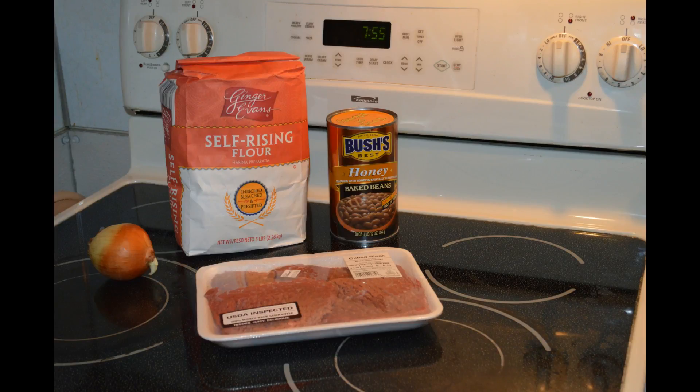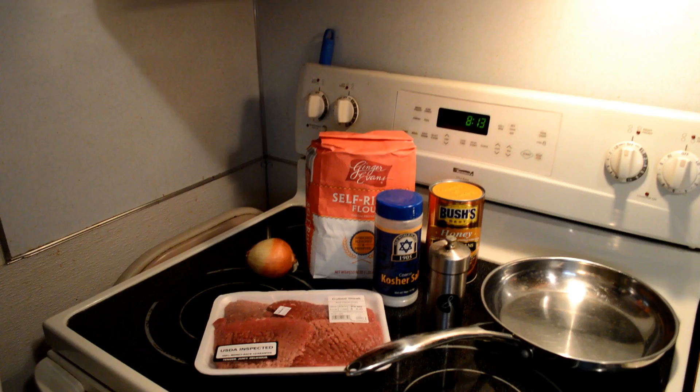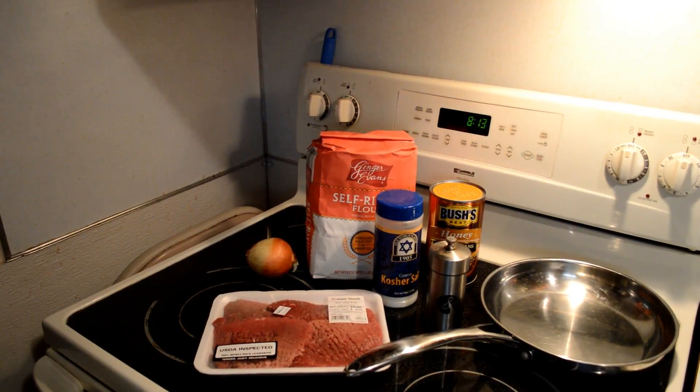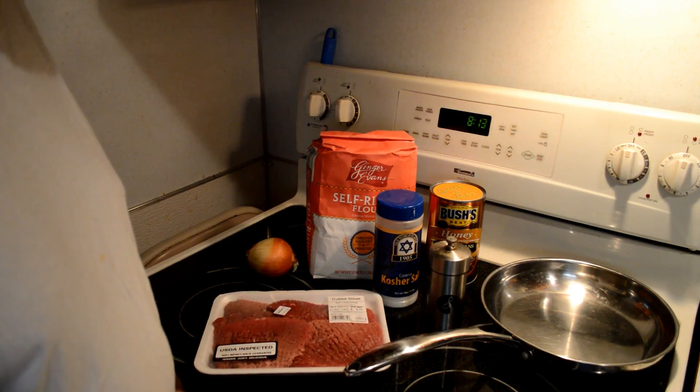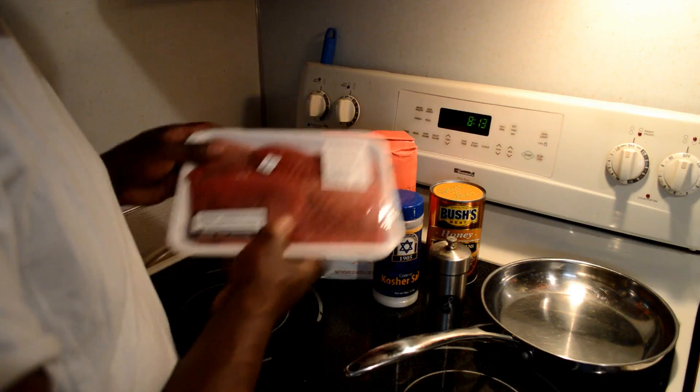Jazzy's Backyard Barbecue — Let's get smoking! Welcome back, I'm Randall from Jazzy's Backyard Barbecue. Today we're doing Cubed Steaks.